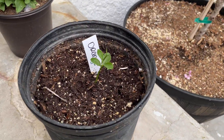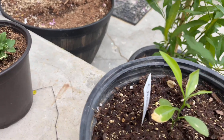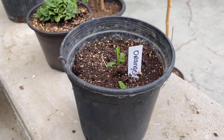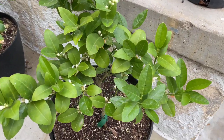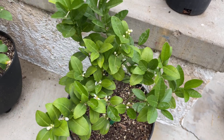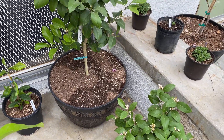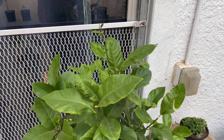Next I have three orange trees that I grew from seed late last year. Down here I have my Mexican lime tree that I bought from Walmart and the blooms are finally opening up. This one here is the dwarf Meyer lemon tree and it's doing great as well. The tree in the back is a Eureka lemon that I purchased from Walmart earlier this season.